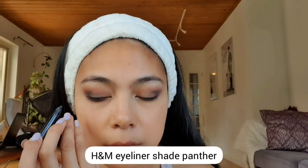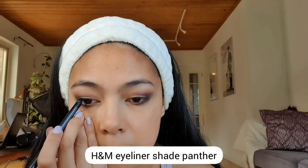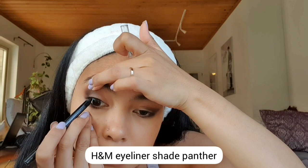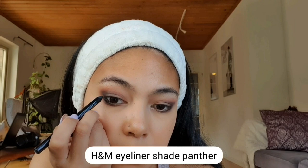I'm using the H&M Eyeliner in the shade Panther to put it on my waterline. You can use any dark eyeliner on your waterline — this is just to make the smoky eye effect more dramatic. Just make sure you're careful when using eyeliner on your waterline so you don't poke your eyes.